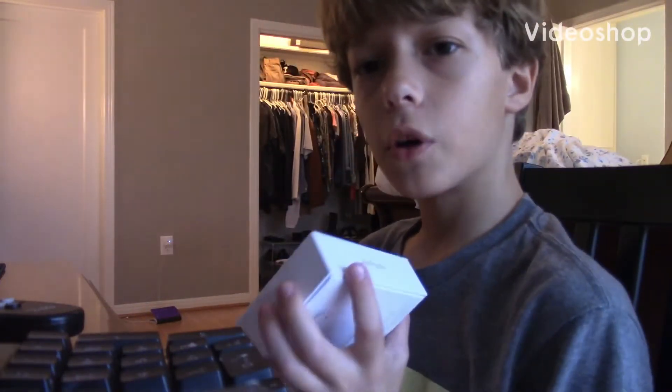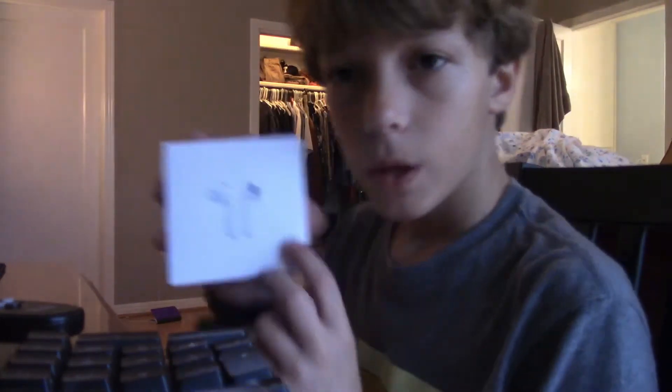Alright, what's up guys? Today we're doing an unboxing video on these Apple AirPods second generation.